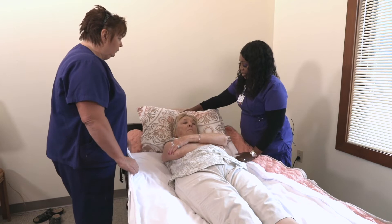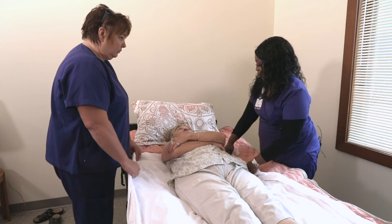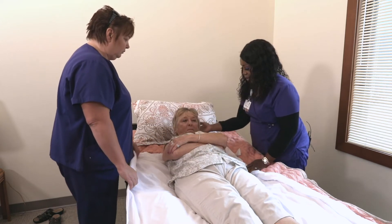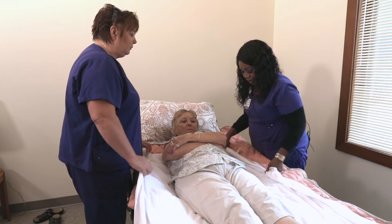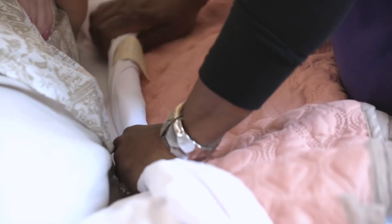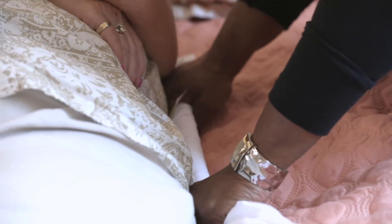I'm going to lift this pillow up because we're going to be moving Sharon up more. Sharon, I want you to tuck your chin — that'll keep your head from rubbing against the bed. And we're going to roll in the sheet, rolling it in to get it as close to the patient as possible to do a safer lift.